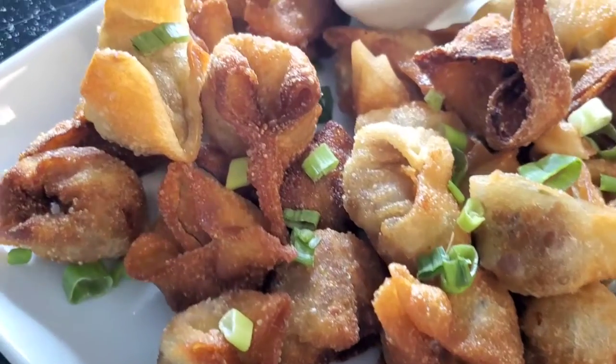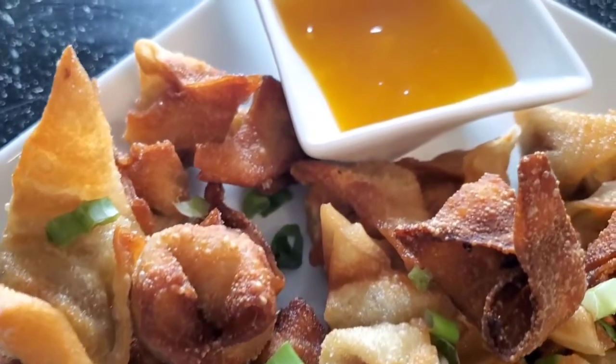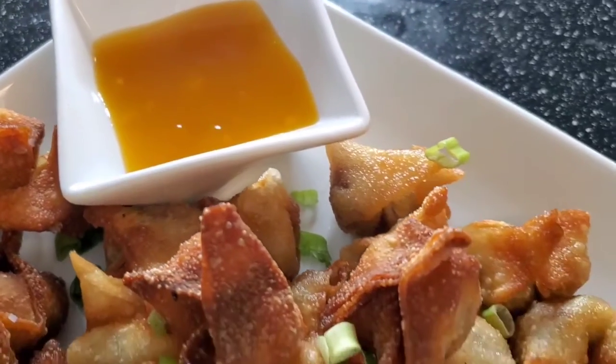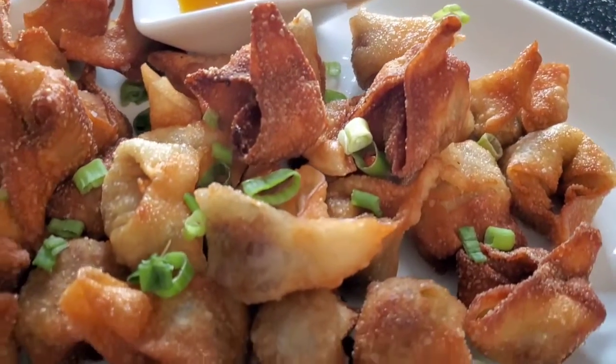There you have it — fried wontons. A very simple, quick, and delicious treat for you and your entire family. Let me know what you'd like me to make next.